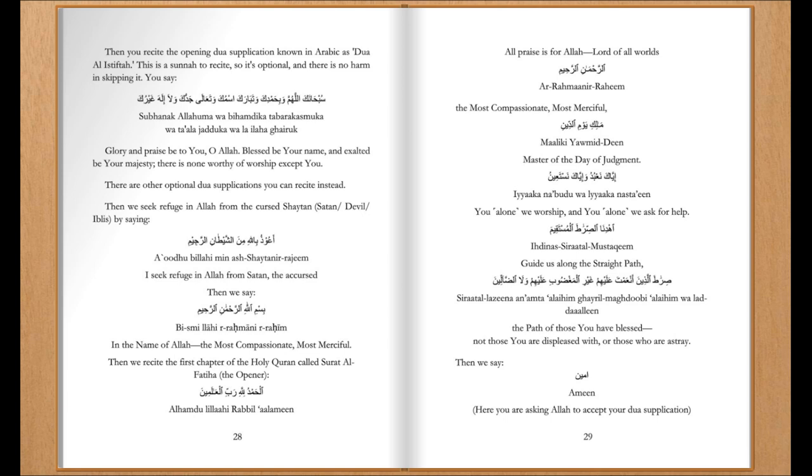Then you recite the opening du'a supplication, known in Arabic as du'a al-istiftah. This is a sunnah to recite, so it's optional, and there is no harm in skipping it. You say: 'Glory and praise be to you, O Allah. Blessed be your name, and exalted be your majesty. There is none worthy of worship except you.'